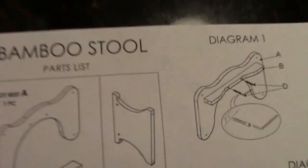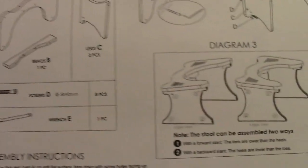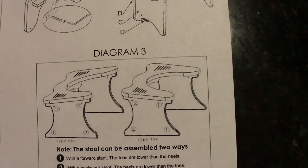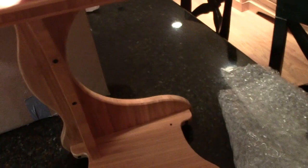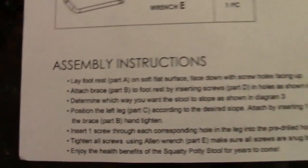Oh, this might be some directions here. This is the bamboo Squatty Potty version — there are a couple of versions. Ty told me about it. Bamboo stool part list, footrest — do we have to put some stuff together? Wow, okay, it might just be a part list. We got some diagrams here. Actually, this seems like it's already put together. I see where you would do the screwing. These are assembly instructions but I'm good.